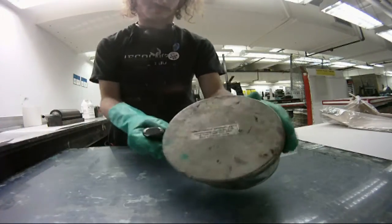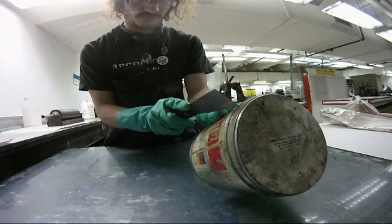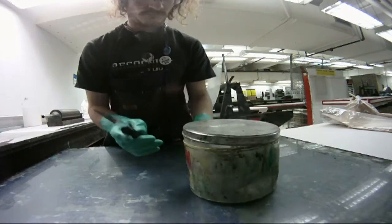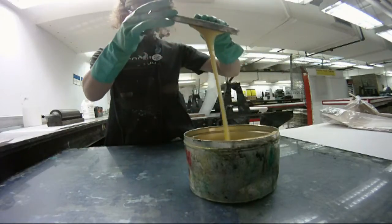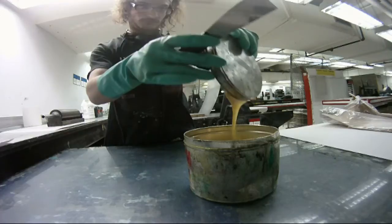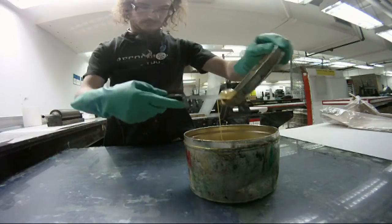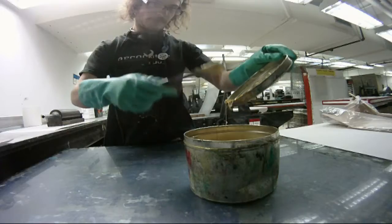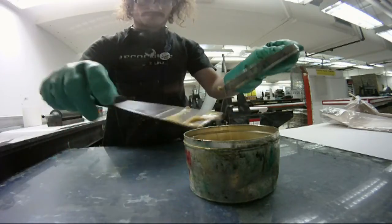The way you mix your ink can dramatically affect how it's printed, and it allows for a lot of versatility in the medium. I would say 80% of the inks that I mix are based in transparent base. A lot of the time when I print I change the colors and mix them optically on the paper.